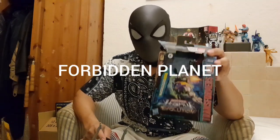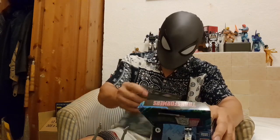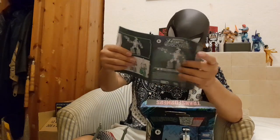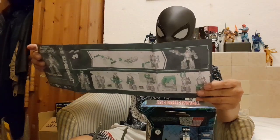I've got this bad boy from Forbidden Planet today for £24.99. Without further ado, let's just jump right into it and have a look at him. He comes with a manual instruction — just folded up pieces of paper — and that's quite straightforward.